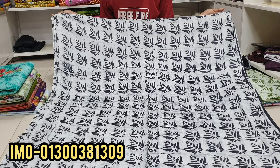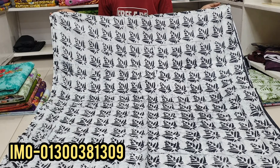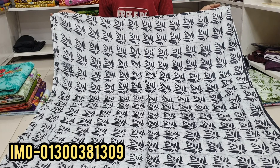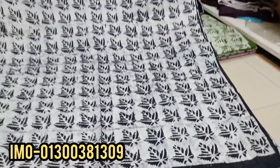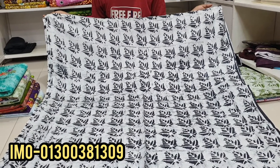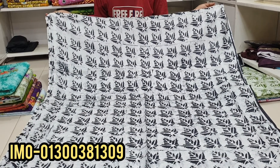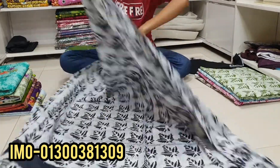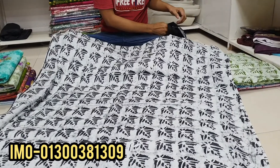It's a very reasonable price, so you can buy a sample of this one. The first color is white — this is an ash combination. It's a very nice color. The front part and the back part are the same.